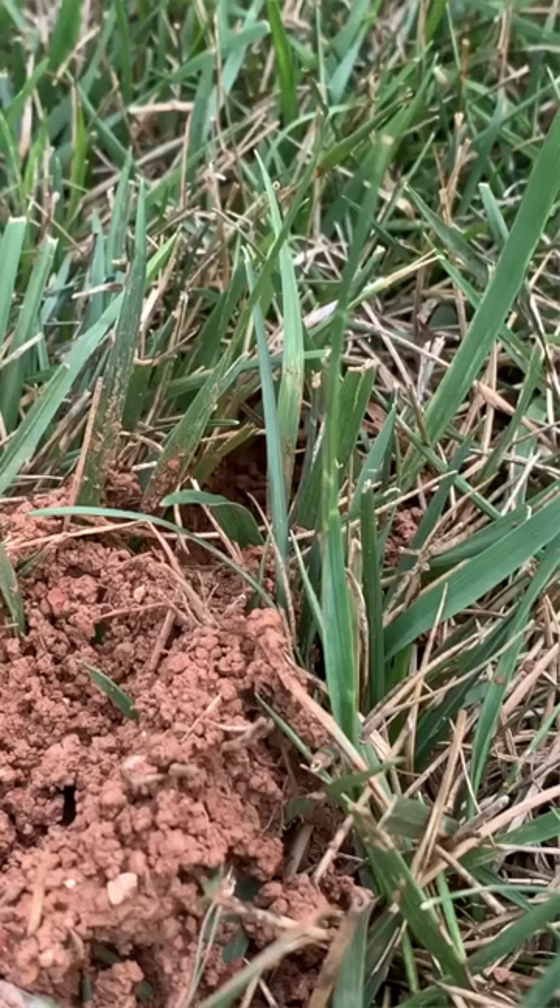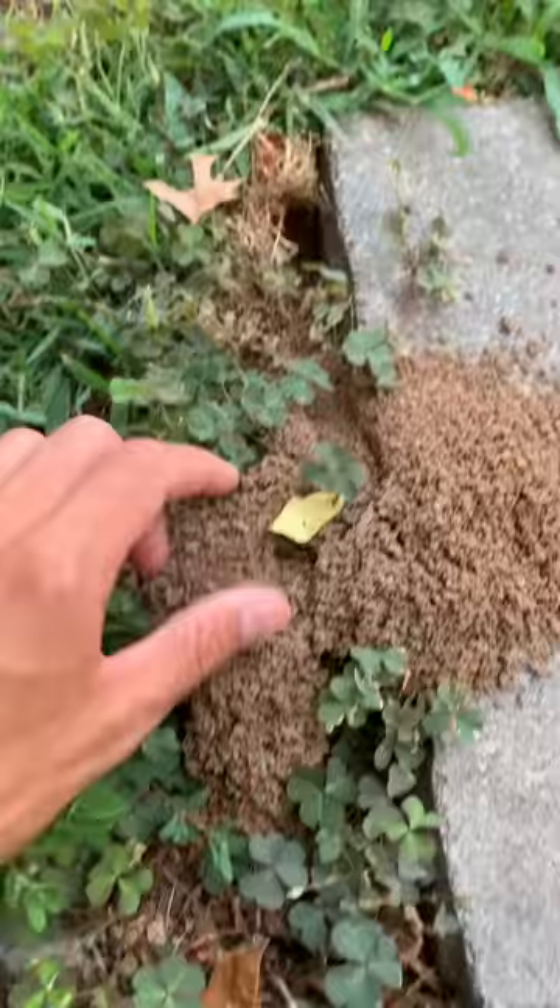What you're seeing here — this mound of dirt right here — is actually a cicada killer wasp hole in the ground. Inside, right down there, there is a giant wasp. The wasp digs this hole to lay its eggs inside.